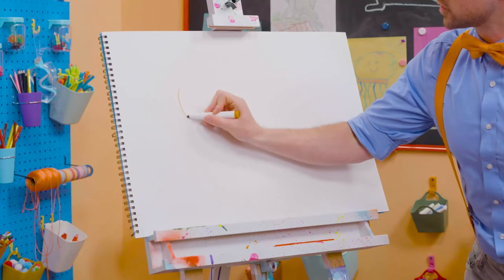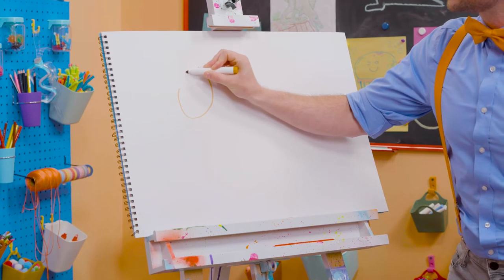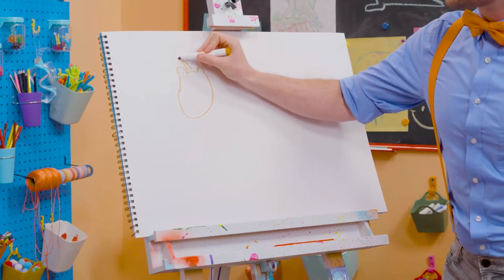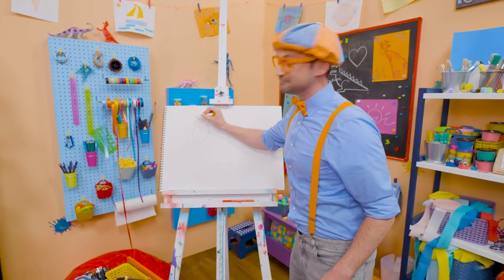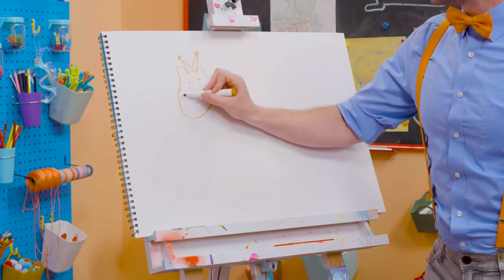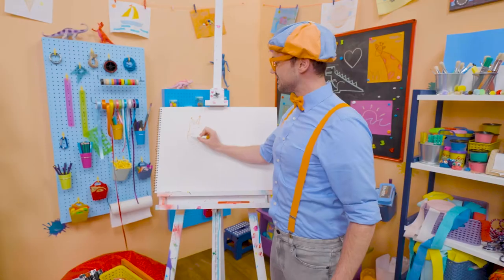First, let's draw the head. Two little ears, just like that. And then on top, they have these things called ossicones — they kind of look like horns, but they're a lot cuter. All right, two small eyes. And then two nostrils. And then a smiley face — nose, mouth, and eyes.